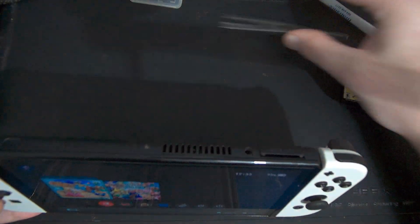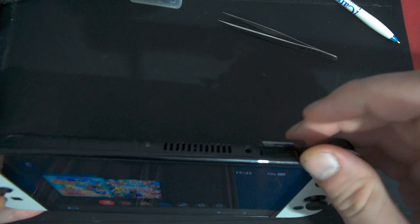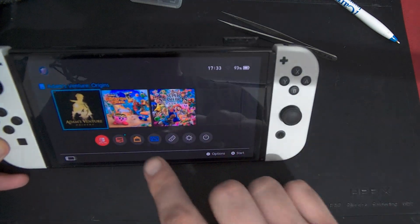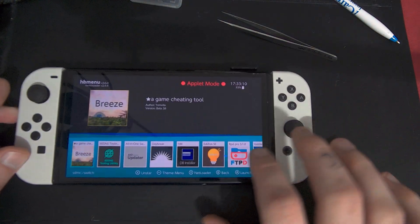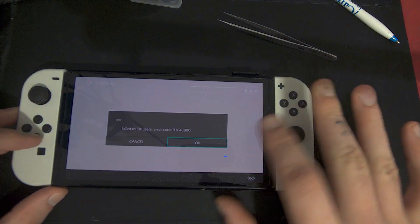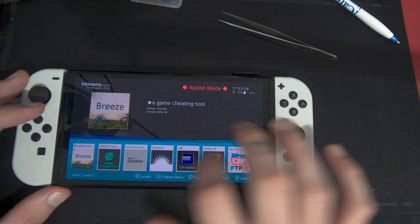First thing, you'll need a game — either a game that runs without a cartridge or a cartridge game, it doesn't really matter, you just need a game that opens. Let's put in this cartridge and show what happens if you try to open Tinfoil right now. If you try to open Tinfoil from the homebrew menu in applet mode, you get 'failed to list users' — shutting down — so that's not good.